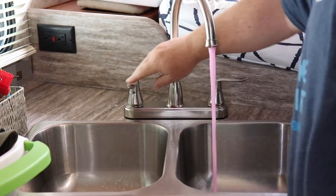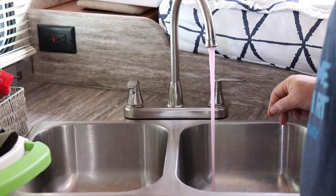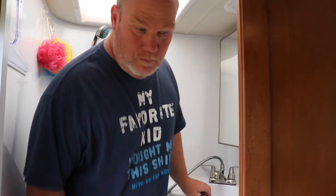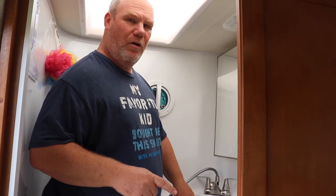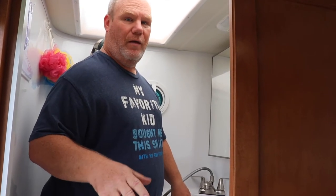We're going to go to our bathroom — running pink. You may have caught that beep we just heard: that was my LP detector going off because I have the jug in front of it. If you block those things, they will beep. So let's move the jug.